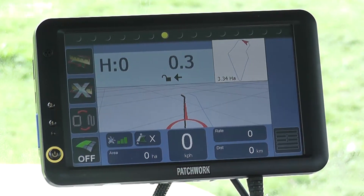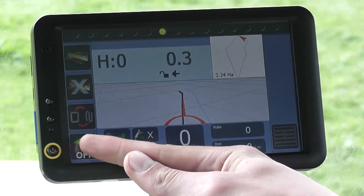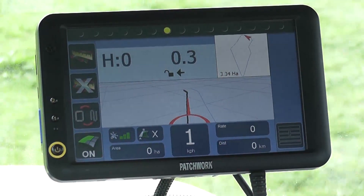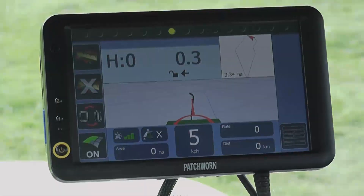Before we pull off we are just going to set the coverage recording to on. There are other methods of turning the coverage recording on and off, but for the demo we are using the on screen option. So if we move off now and just line up to the guidance line and use it to guide us around the headland run.